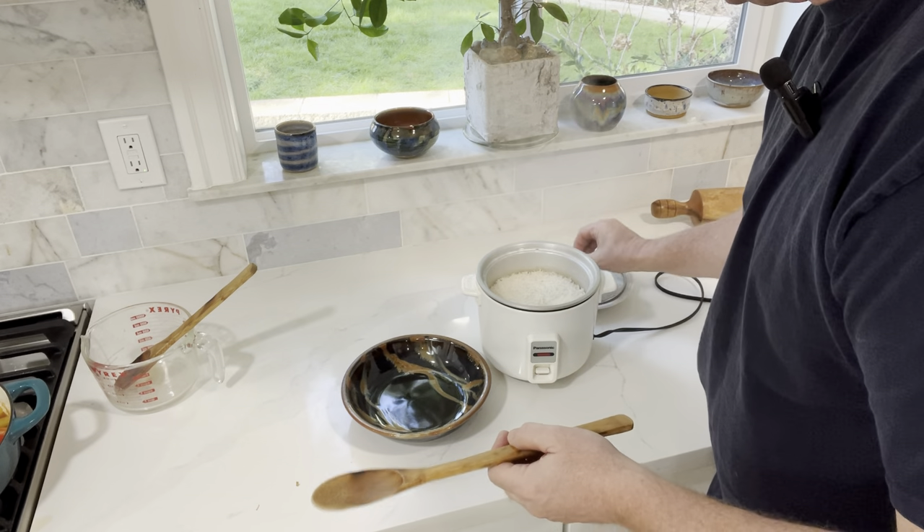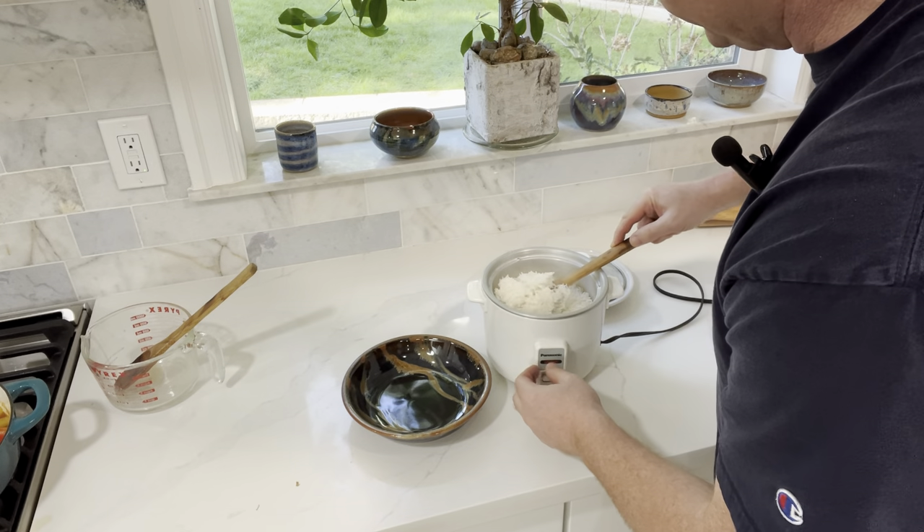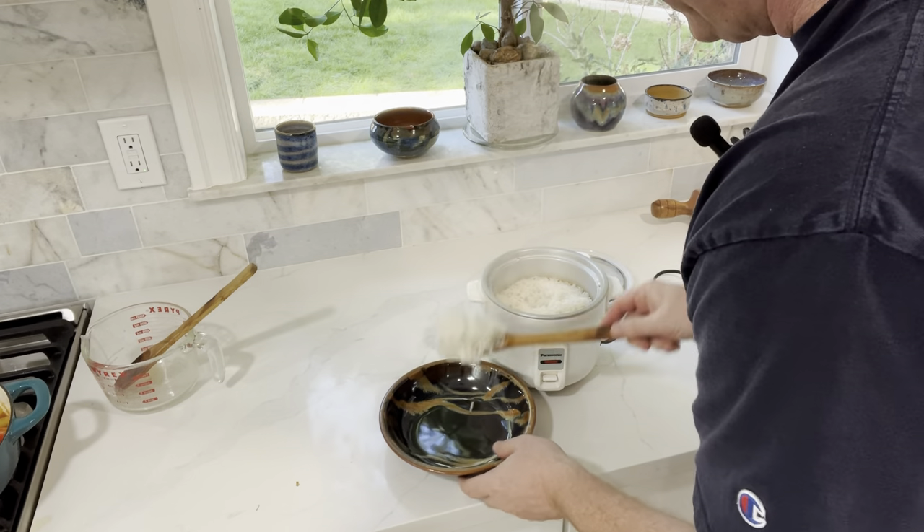Let's go ahead and get our rice. This is another one I like to put right over the top of the rice.